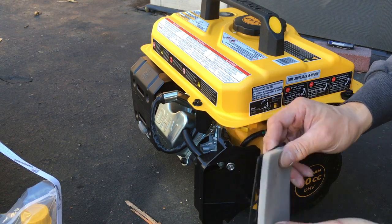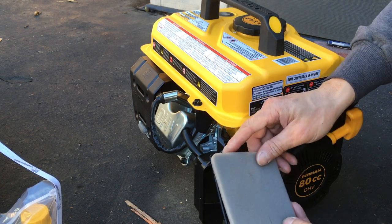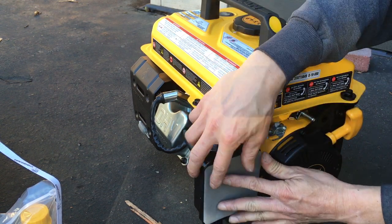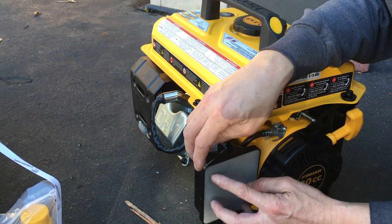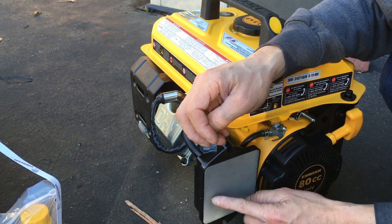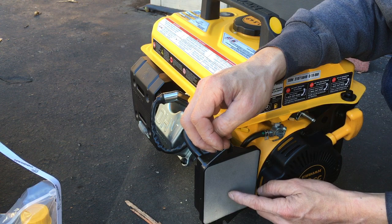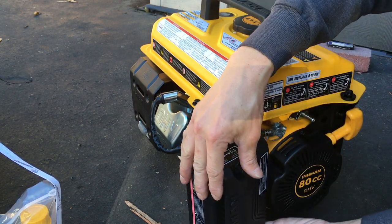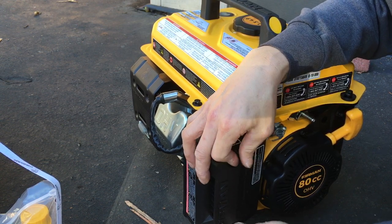This type of filter doesn't trap dirt very well — it catches big stuff but not small particles. I'm thinking I might put a different filter on here, like a motorcycle foam filter. I have a blank motorcycle foam filter I could cut and use — it has a tighter weave so it traps more dirt. Also it's a good idea to use foam filter oil, which will help catch the dirt. I do have some of that stuff laying around. For now let's put this back and just start it up and see how it goes.